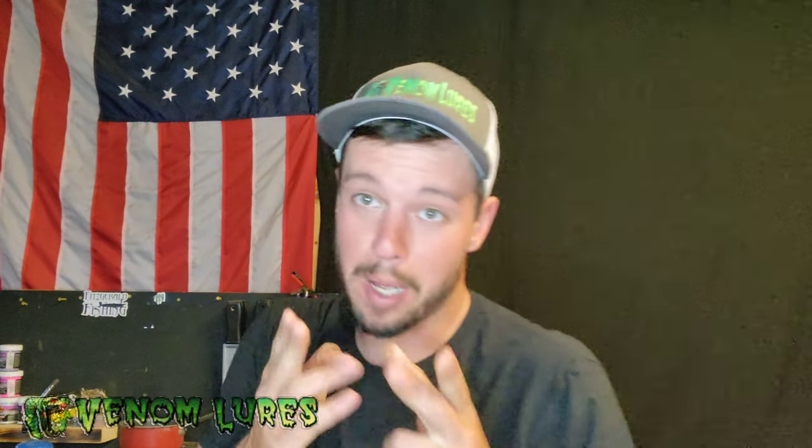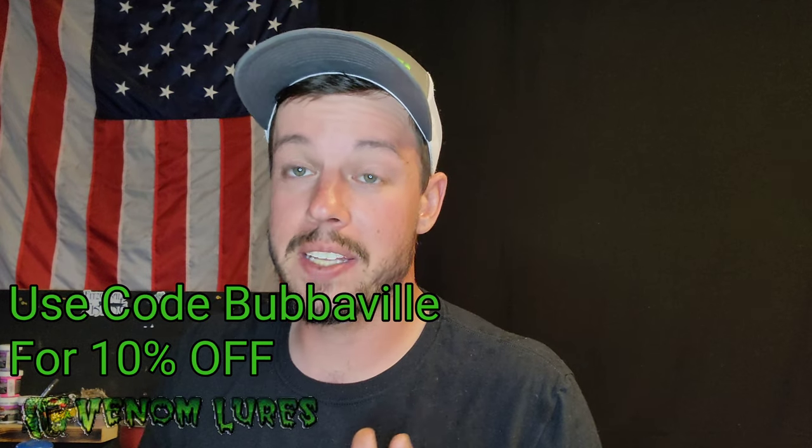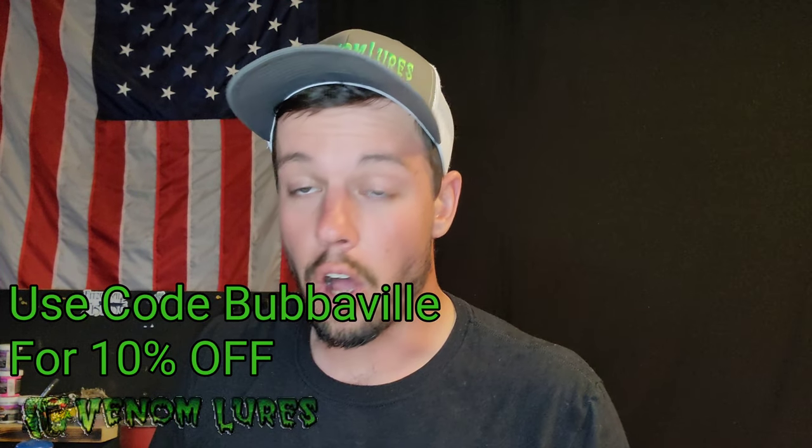If you want a sick Venom hat or a sick Venom shirt, use code Bubbaville for 10% off. The link is in the description and it's on the screen right here. Venom makes some amazing baits — like I said, they're made in the United States. All their plastics are made to dissolve and they don't swell up like normal plastics will.